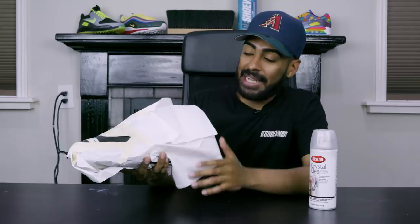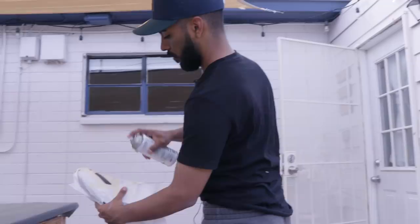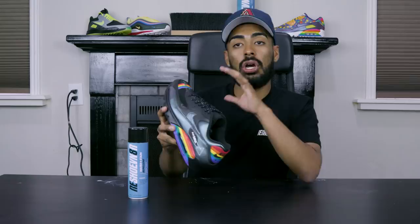Before I show you how the pyramid stencil in the back came out, I'm gonna lay down a gloss finish on the toe box area using some Krylon Crystal Clear — it's already taped up and good to go. We're going outside to do that because this stuff really stinks. When we come back, we'll remove the tape, do the last step, and wrap up this custom.